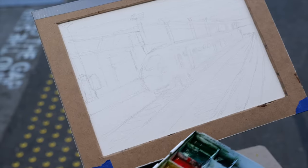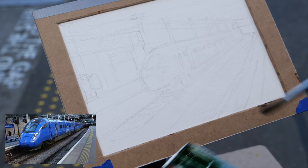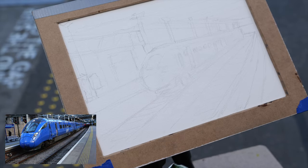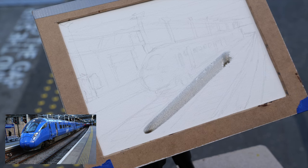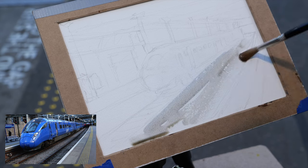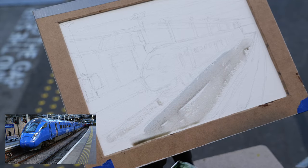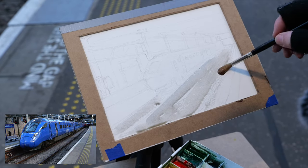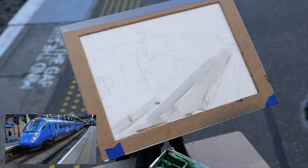I'm mixing some burnt umber and ultramarine blue, just as the basic colors. I'm going to start with the track at the bottom — that's a sort of color of the base of it. It's really, really an aggressive style today — I've got no time for anything. The drawing was pretty good; I quite liked the drawing.